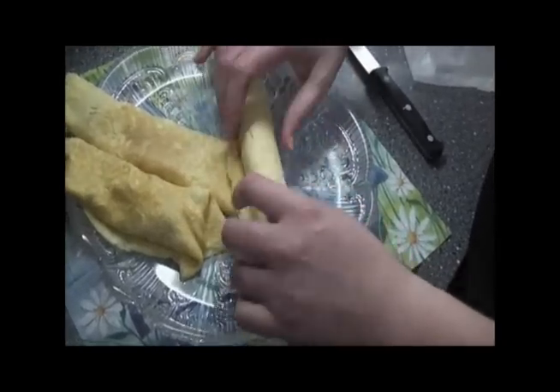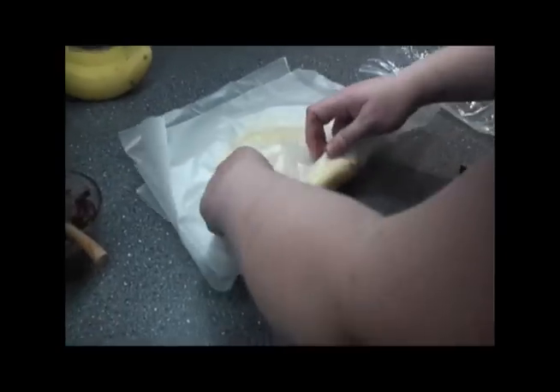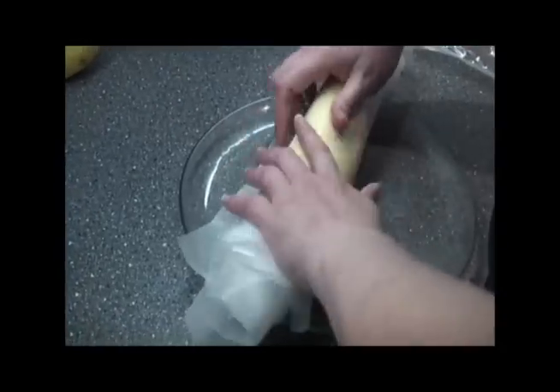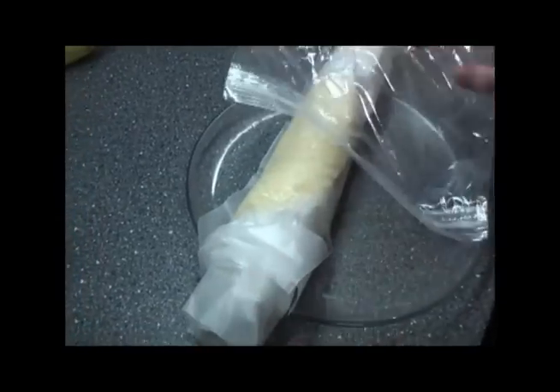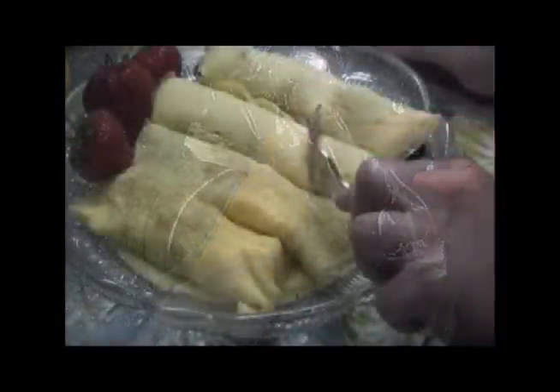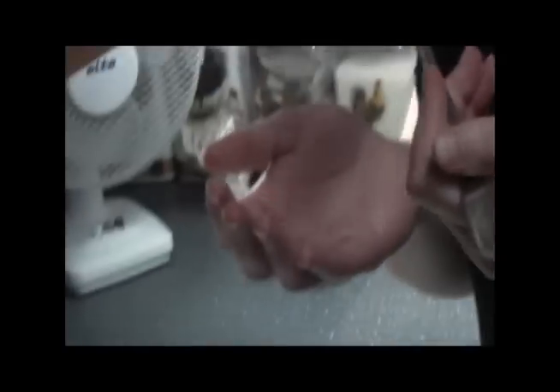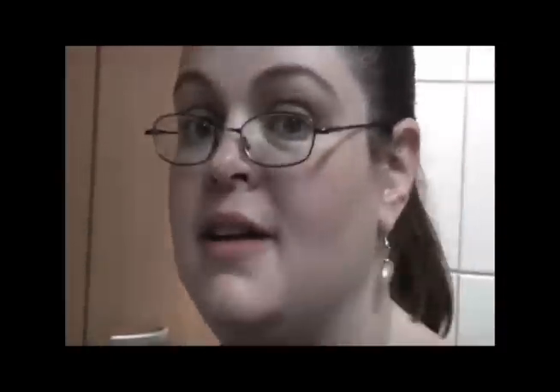These ones I'm making special for a friend of ours. For the extra crepes, you can just take your wax paper, roll them up, and put them away in a zip lock bag — great for storage. They fold very easily and are ready to go. I hope you enjoyed the Learning and Burning show. Great crepes, easy to do, good any time of year. Enjoy.